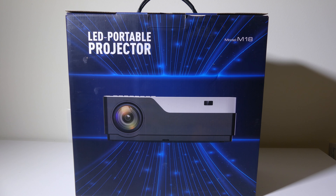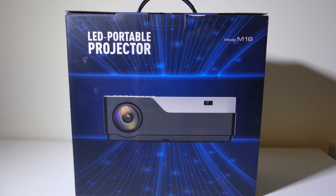Hey everybody, it's Luke over at Galaxy Tech Review, and today I've got a product — this is the Jimtab M18 1080p native resolution LED media projector.